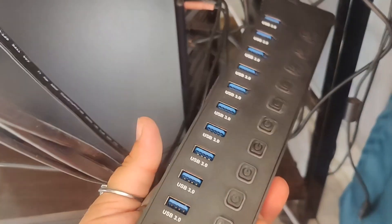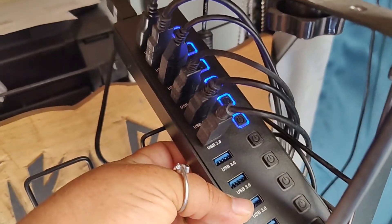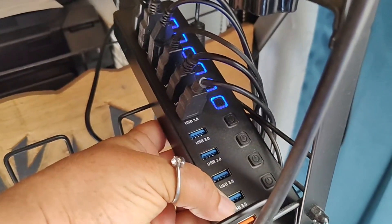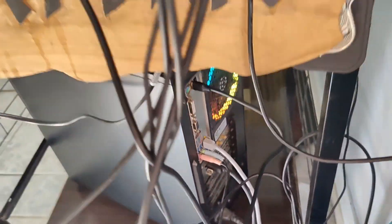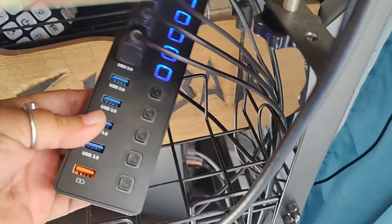All of my USB ports are full, so I'm going to go through and push them all into this USB hub. I have all of my USBs plugged in here and I still have four USB ports, which is amazing. Plus I freed up all of the ports on the back of my computer, so now I won't ever have to fight to find another port again.